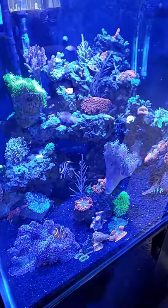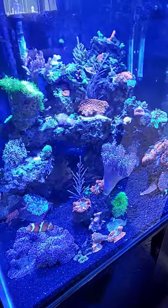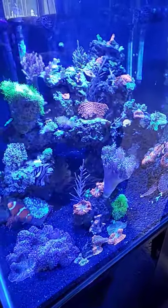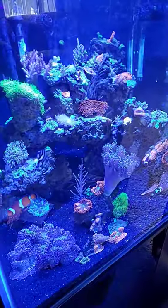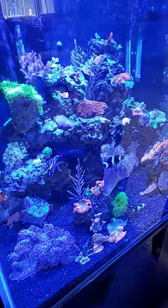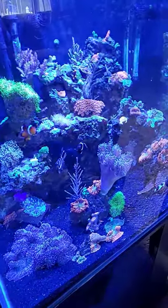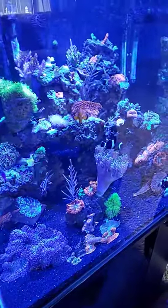The alkalinity on this tank is 9.1, calcium is 430, magnesium is 1380, pH 8.0, nitrate 7.0, phosphate 0.07, and temperature is 78.1.